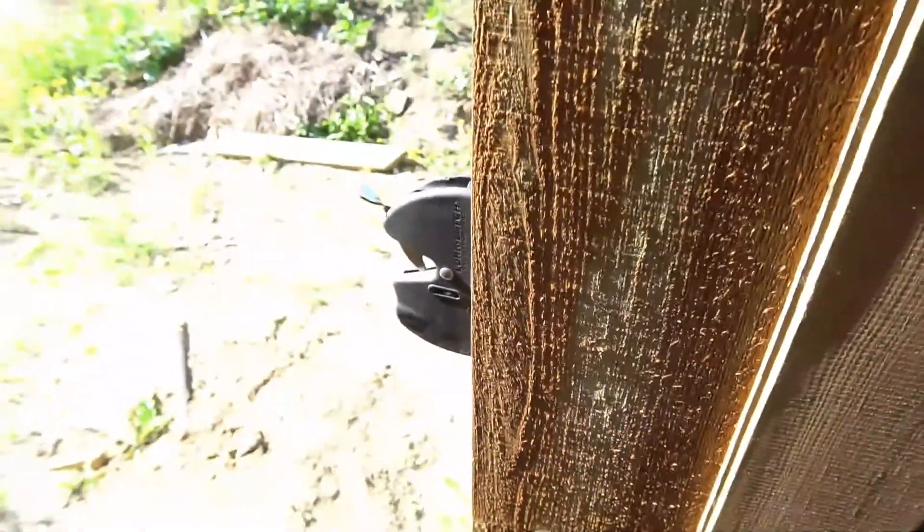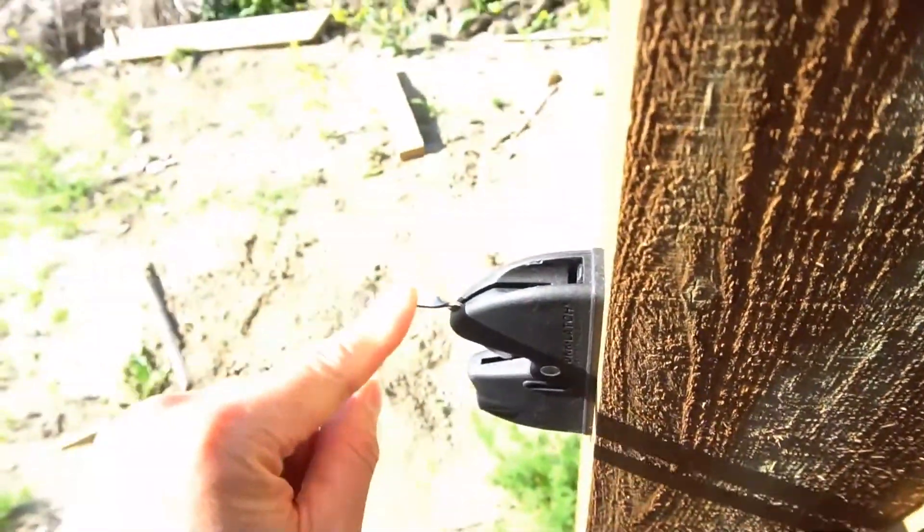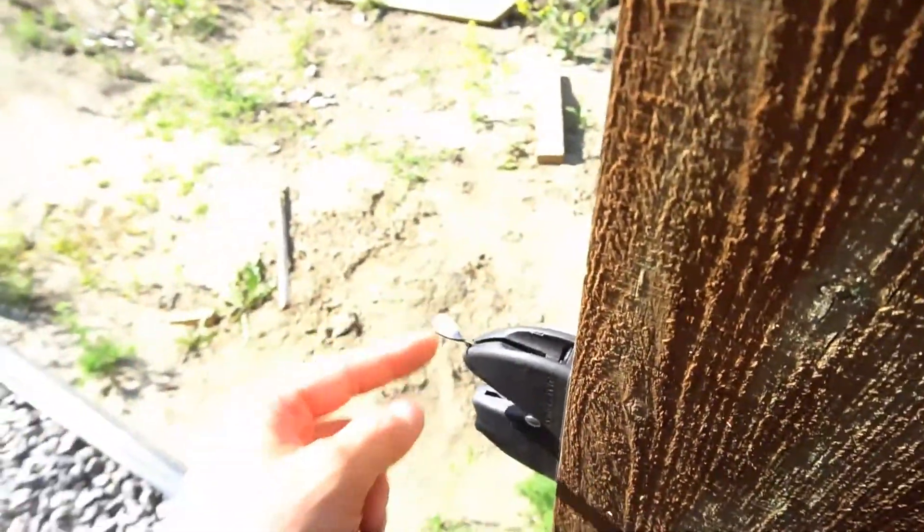This gate lock latch is only one way in, one way out. So if you close the door fully, you won't be able to lock it or open it from this side. But if you drill a hole and put a pull string at the top of this tab, you might be able to open the gate from this side. That's the only downside with this lock latch.